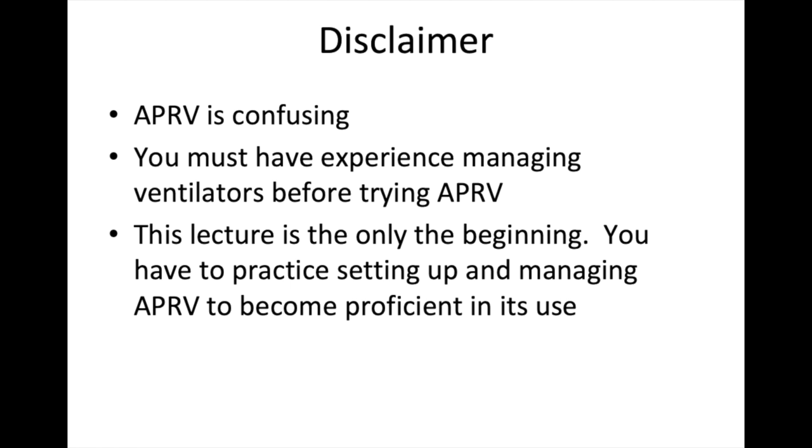This lecture is really just the beginning. You have to practice setting up APRV and managing APRV in real patients to become proficient in its use. A good respiratory therapist is absolutely your best friend to learning this complicated ventilator setting. I want to thank Dr. Pauline Park, Dr. Christian Raghavendran, and fantastic respiratory therapists Carl Haas and Andrew Weirach, who helped me put this talk together and made sure I wasn't talking any nonsense.